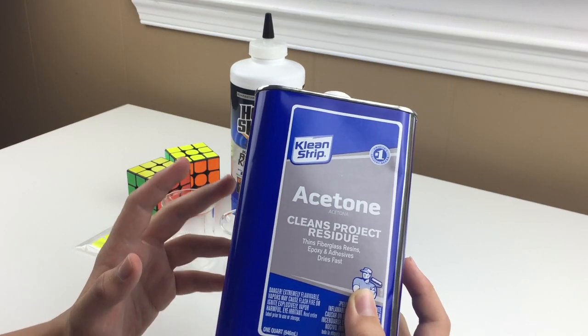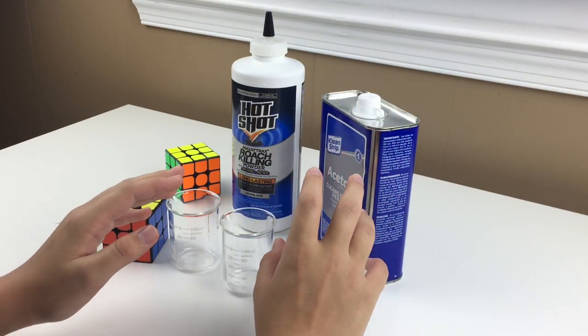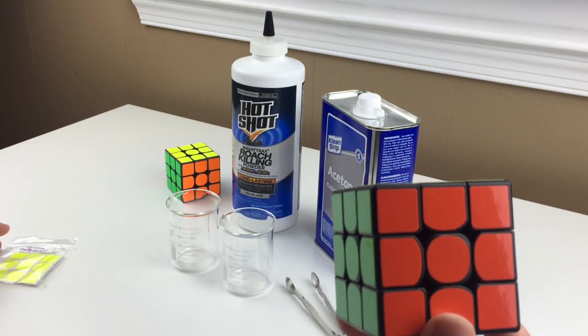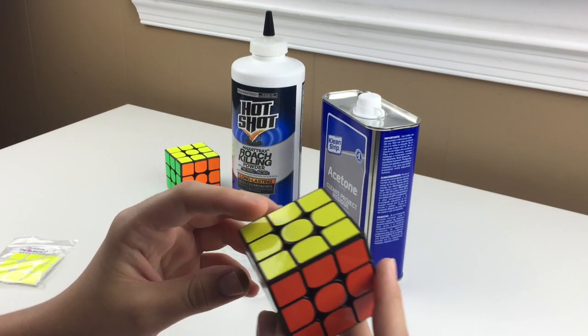Acetone is a lot safer than THF; however, you should still be careful with it — but that's what you need for the chemicals. Finally, you'll need the cube and some stickers, because you'll have to unsticker the cube and disassemble it before you boron treat it. Anyhow, let's get into the boron treatment process.